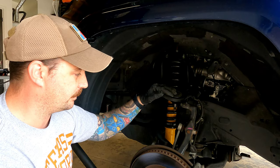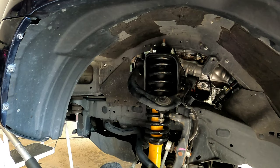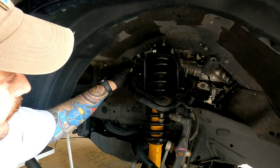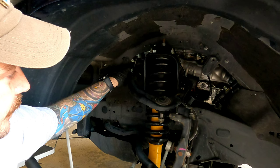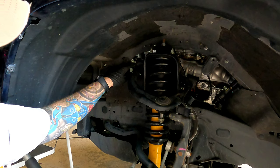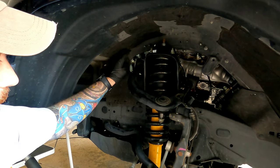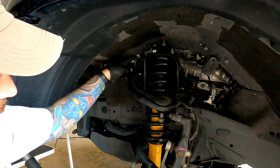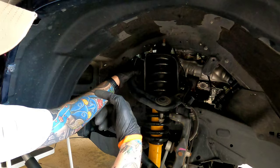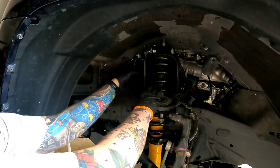Now that we got the nut removed, all we're going to do is pull this bolt out through the fender well — it actually goes into the engine compartment, so it's always good to have an extra pair of hands. They can catch it and help feed it through. It's going to be partially blocked by the fender well liner, so make sure the washer stays on the bushing side and then just push the bolt out and remove the upper control arm.